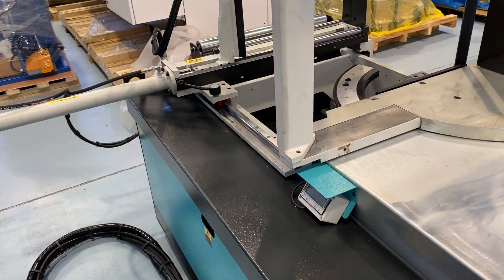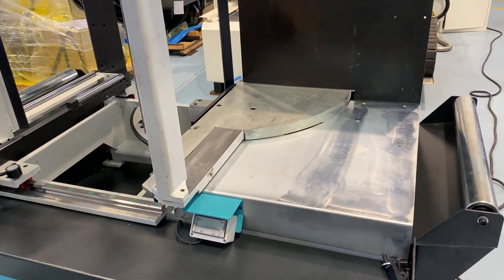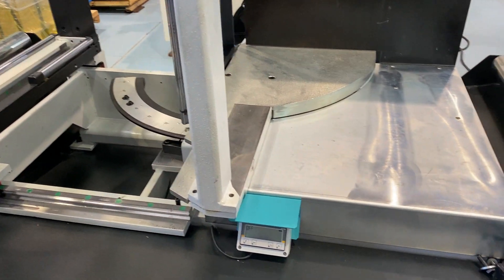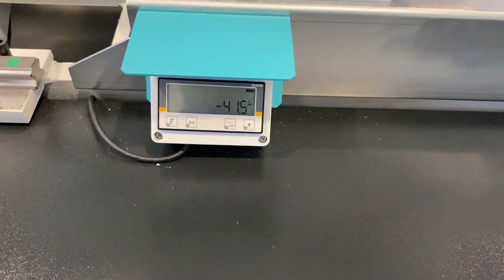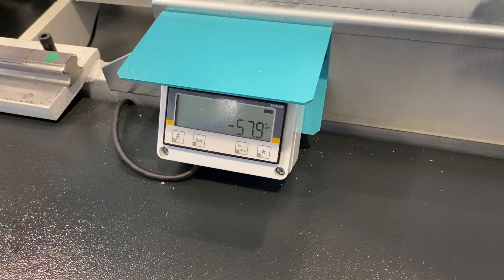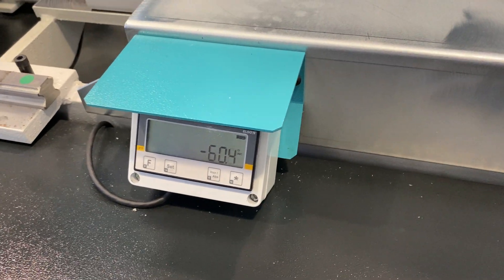Now the nice thing about this machine is you can do 60 degrees both ways, which is not common on many machines. So we'll go out to 60. A little bit over 60, but you can do 60 both ways.